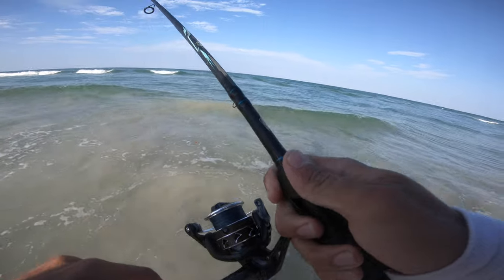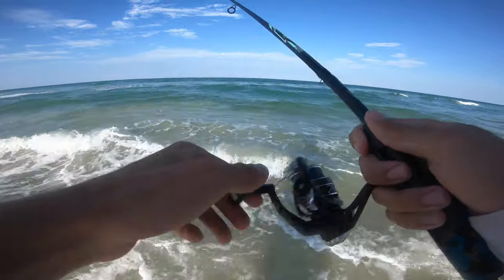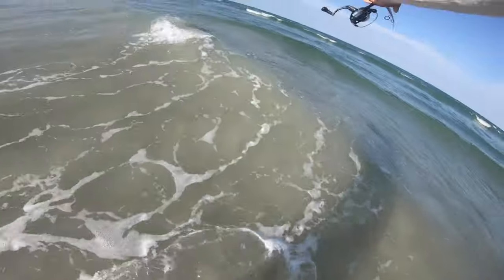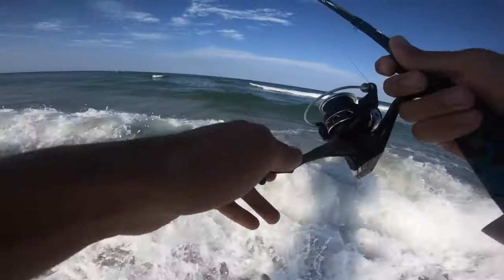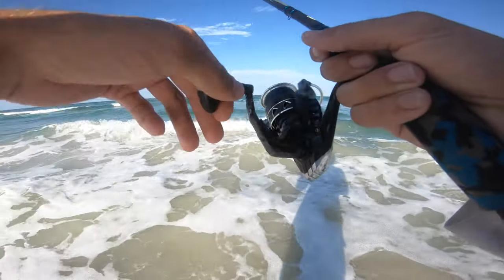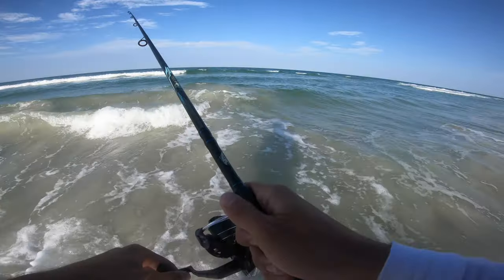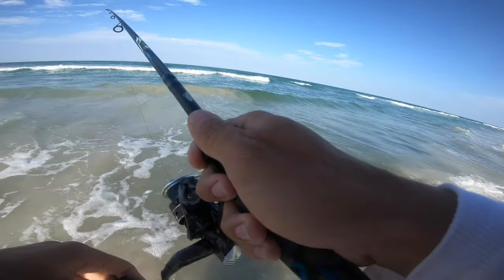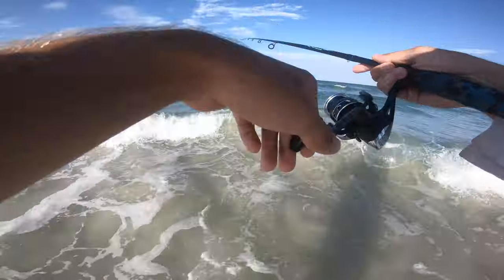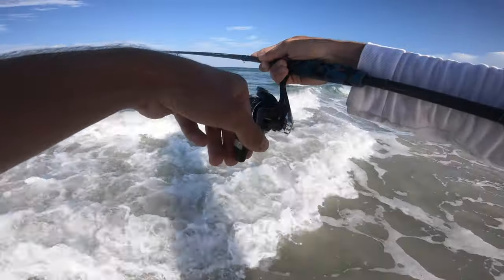That just got hit hard right there — hard hit. I guarantee that took one of the sand fleas for sure. Nope, still have my sand fleas. A lot of times I'll just hold it straight with my line tight in the water, or I'll bounce it back to me — I'll give the rod tip some really light bounces and slowly reel and bounce it back in.